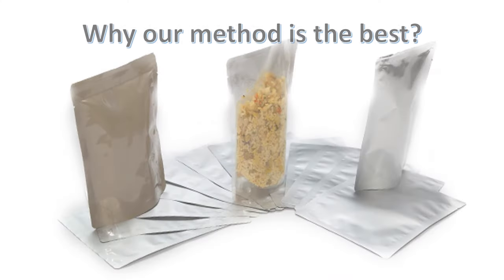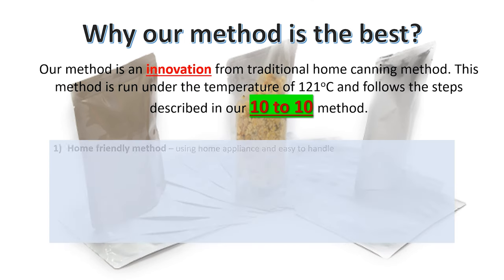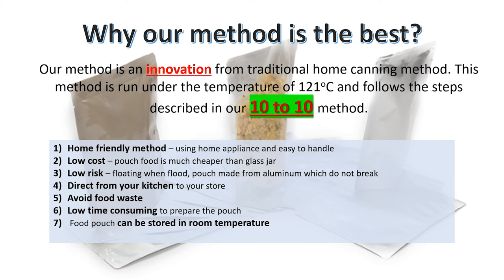Why do we recommend our method? Our method is an innovation from the traditional home canning method, run under a temperature of 121 degrees Celsius. The advantages of the 10-to-10 method include: it is home friendly, low cost, and low risk. You can perform this retortion directly from your kitchen, avoid food waste, it is low time-consuming, and best of all, you can store the food pouch at room temperature.